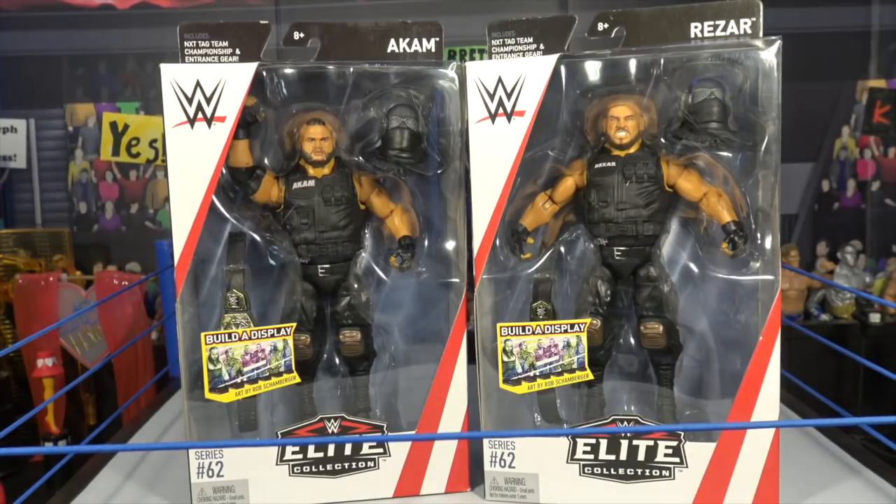What is going on guys, Brett Olai back here. I do WWE and WWE action figures all over the YouTube channel, and today we have Ankum and Razor, the Authors of Pain, also known as AOP.